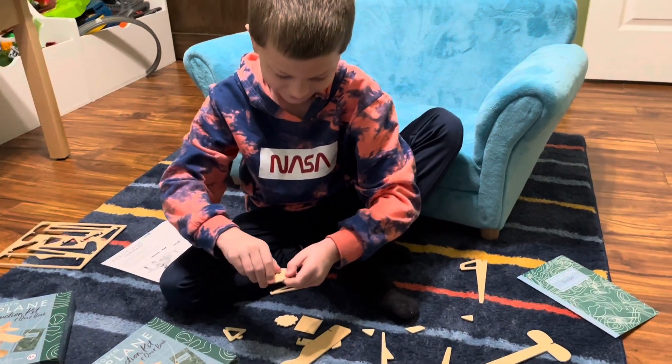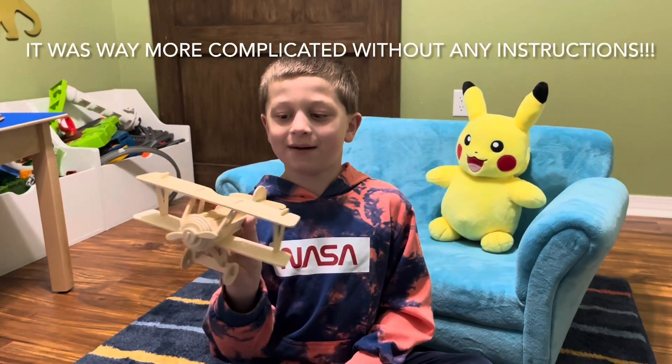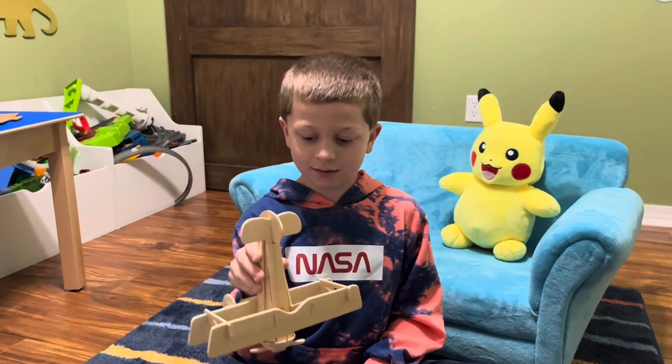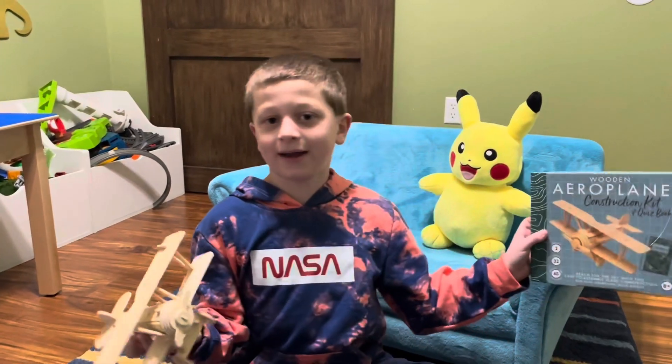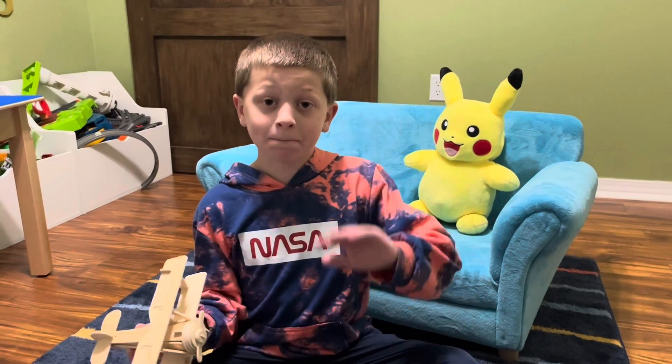I finally finished this airplane and I'm going to move it so you can see all around it. And that is the wooden airplane that my grampy got me for Christmas. Anyway, if you like this plane, subscribe, like, and hit the bell — bye!